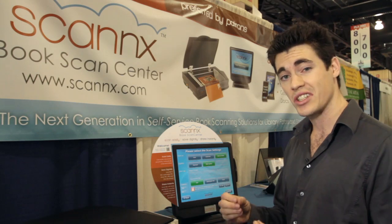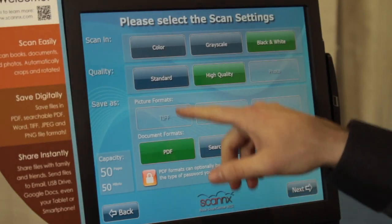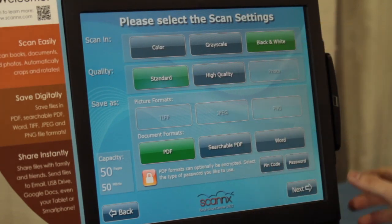Or you can go directly to Microsoft Word, which is a DOCX file that is completely editable once you download it. We're going to start with PDF in standard format and click Next.